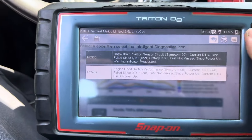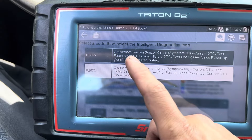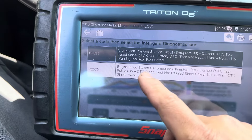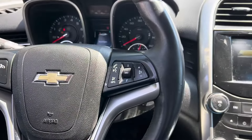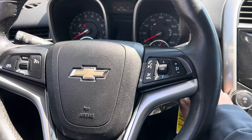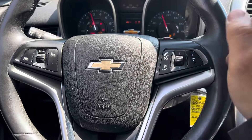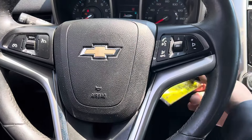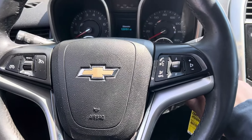I'm working on a 2016 Chevy Malibu 2.5 here. The code I'm trying to fix is the crankshaft position sensor code P0335. The car is having a little bit of extended cranking — you can hear it takes a little bit too long to start. Usually it should fire up right away, but this is a long extended crank.